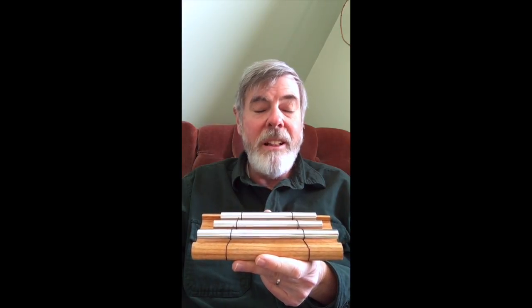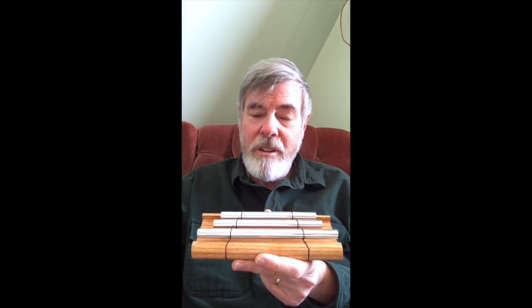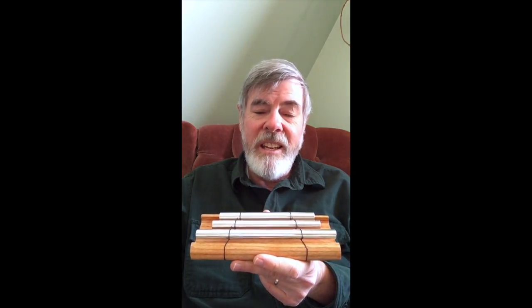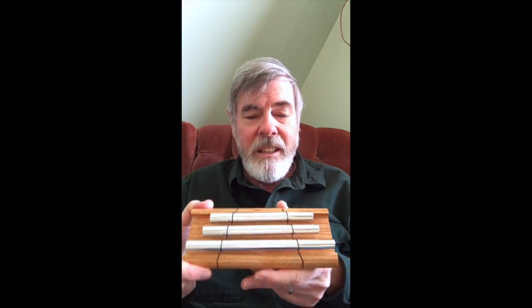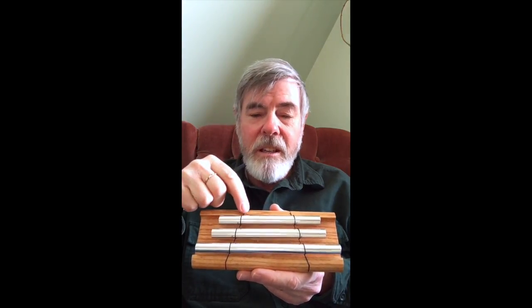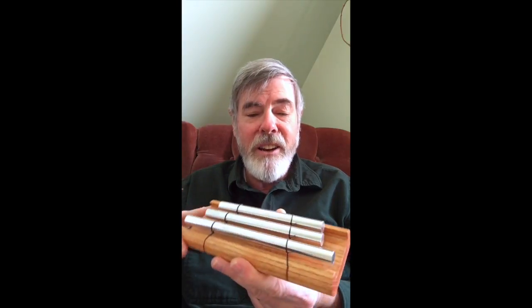Chimes like this are readily available. I've seen yoga studios sell them; Amazon has them. This particular one was about $20. There's a less expensive one for $10 that I don't recommend — I tried that and it wasn't as well made; the notes didn't resonate as long as they do in this one. You can see that the metal bars are held on with a kind of string that keeps them nicely suspended in the air.